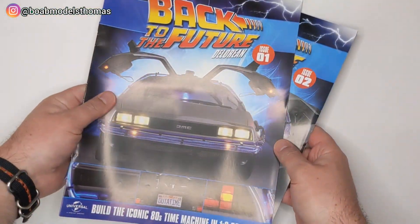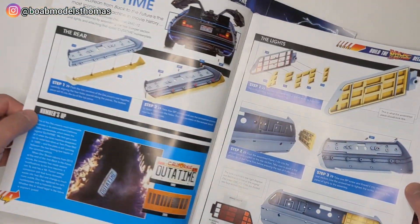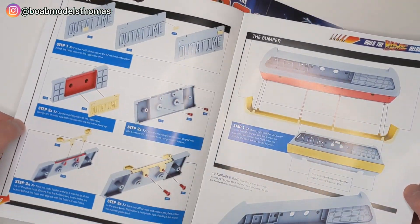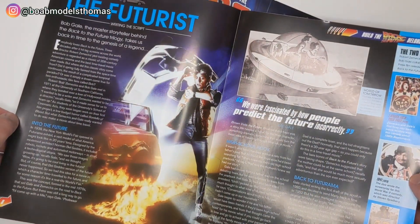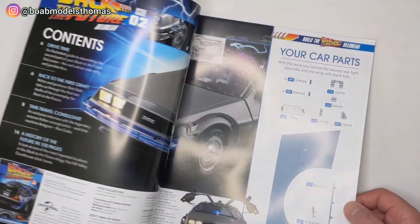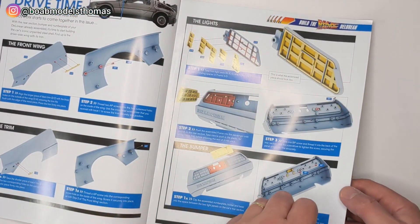Each installment comes with fantastic full-color magazines with detailed and clear instructions to put together each part. The magazines also have fascinating behind-the-scenes stories and one-of-a-kind concept art, detailing the making of these legendary films.